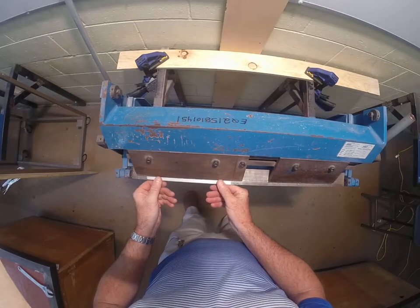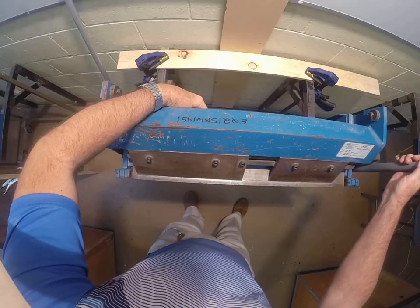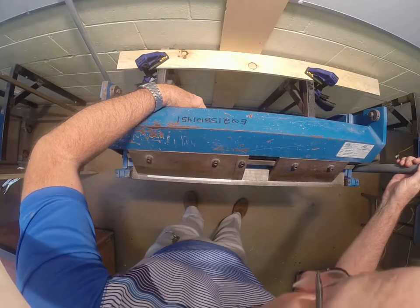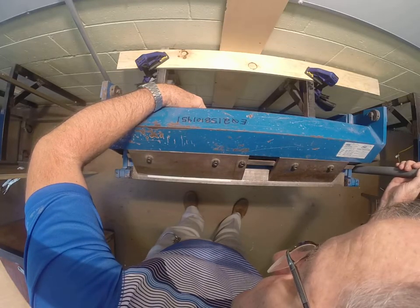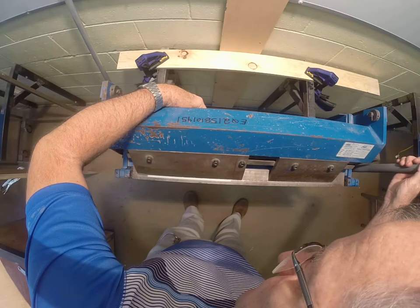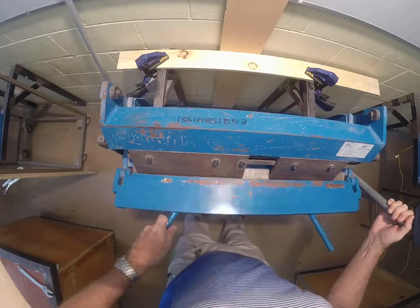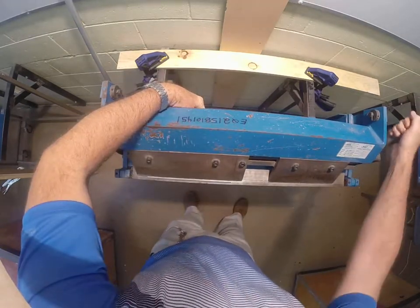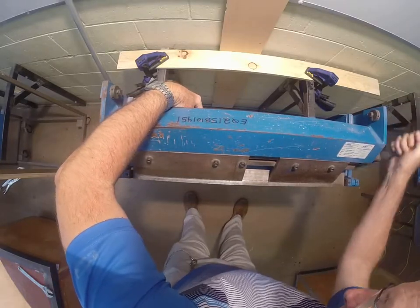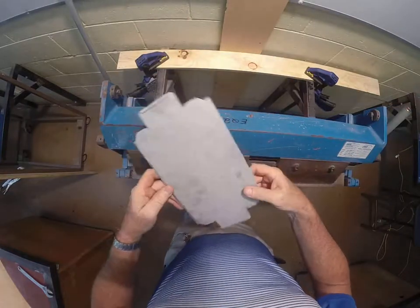To do the rails on the long edges, we slide it in and line up once again on the 5mm line, then clamp it down and fold all the way up.